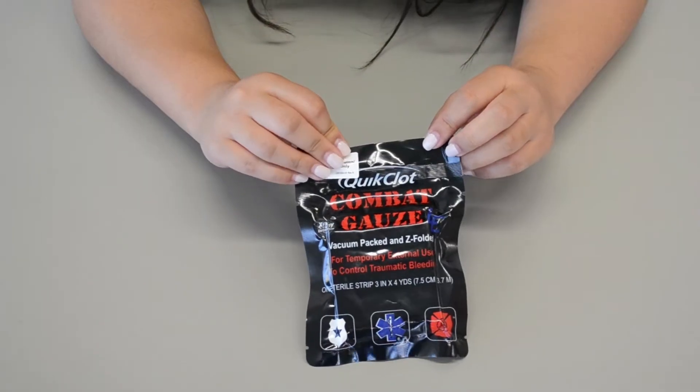Hi everybody, today we're going to be talking about combat gauze and demonstrating the skill. Alright everybody, let's get started.